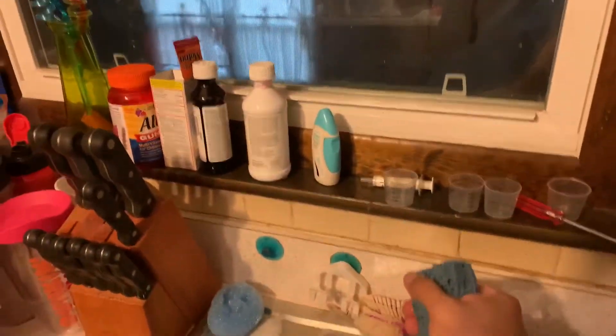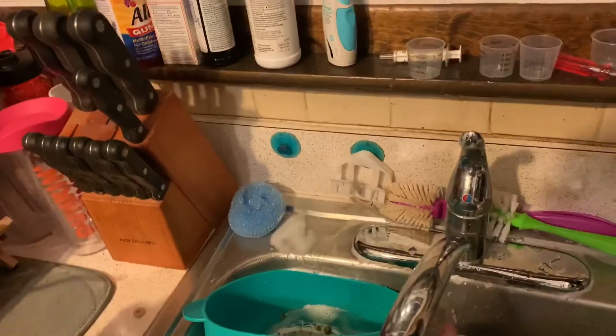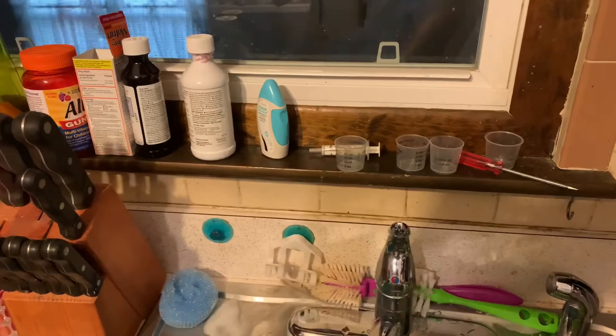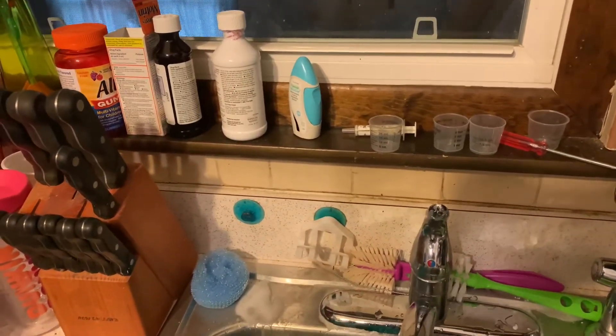That's why dishwashers are great — because they sanitize your dishes. But just to show you, this sponge is on its way out, I'm going to toss it. So here's my sponge and I'm going to wring it out for you guys just to show you. Don't mind my kitchen, I'm cleaning. Any soap that's in there is coming off.